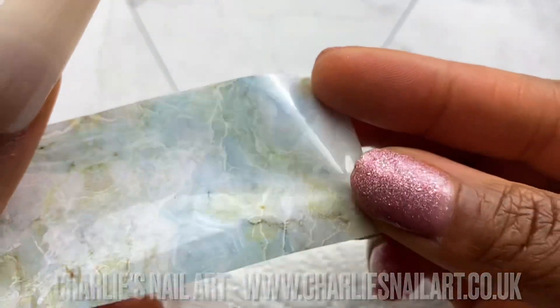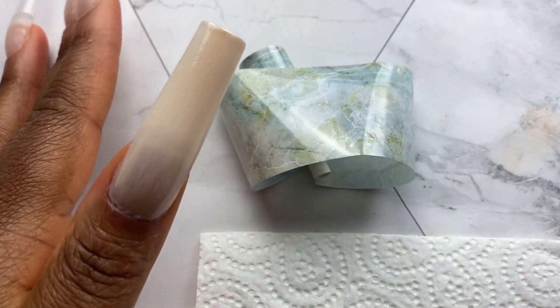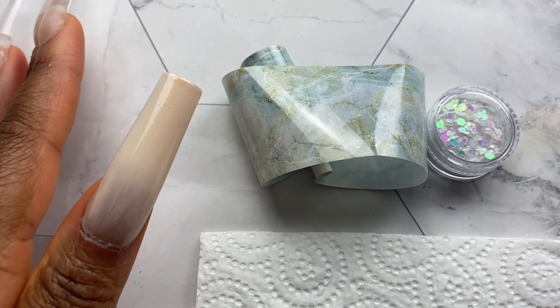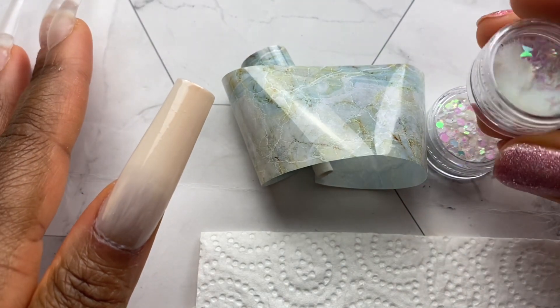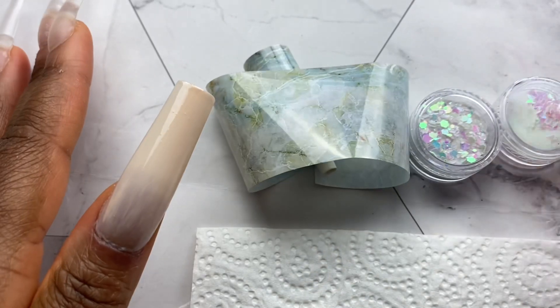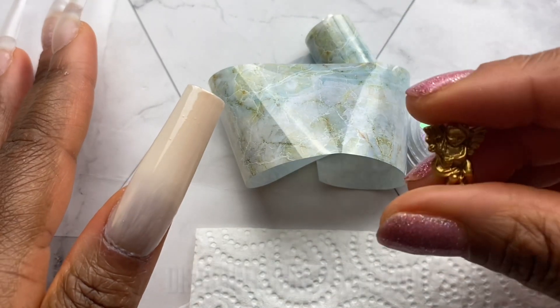I'm going to be using some nail art from Charlie's nail art. I have this beautiful kind of blue-green foil transfer, this pixie dust mixed glitter sequins, and these butterfly sequins — all from Charlie's nail art. I do have a coupon; I'll have it up on the screen as well as in the description.